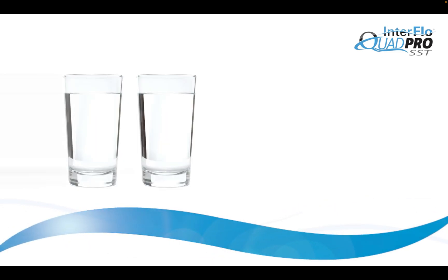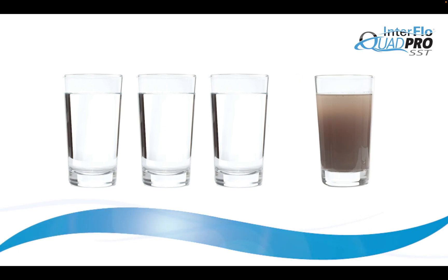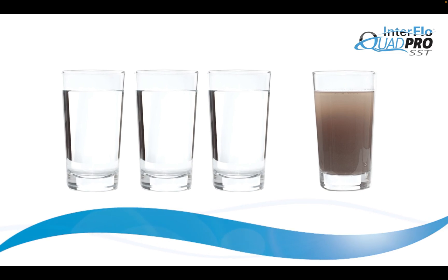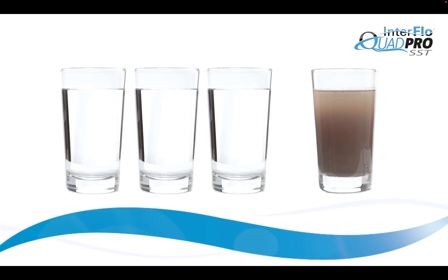The Interflow Quad Pro SST provides three glasses of clean water to every one glass of reject water. This is a significant advantage over other drinking water systems that have four to five glasses of reject water for every one glass of clean water.